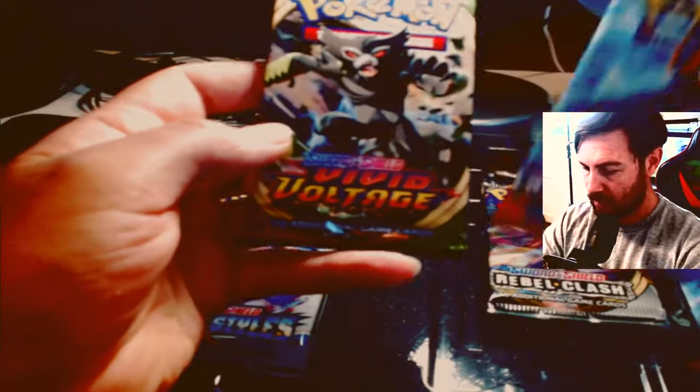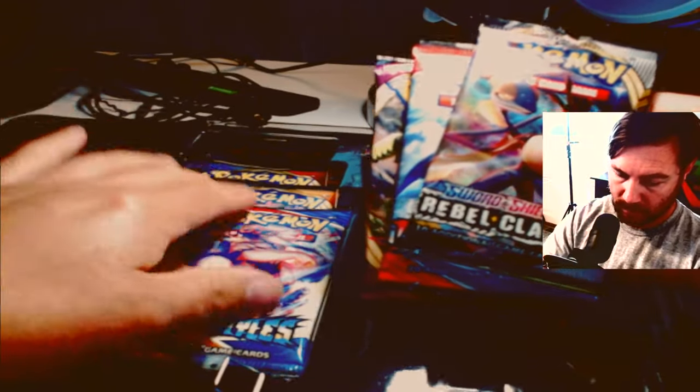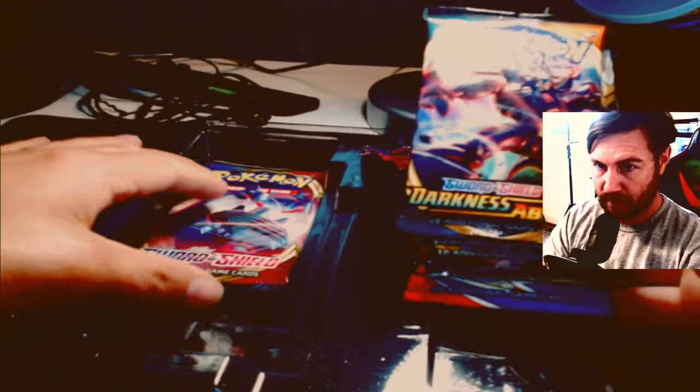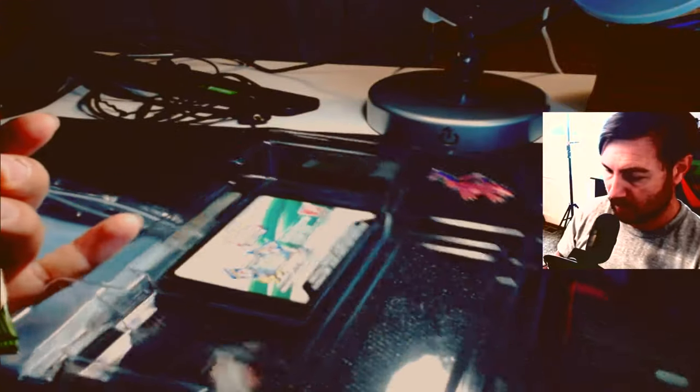Let's get into the actual main packs. What you get is Vivid Voltage, Battle Styles, Rebel Clash, another Battle Styles, Darkness Ablaze — Darkness Ablaze is a pretty sweet set — and then Sword and Shield. So those are all the boosters you get with this box. Not bad at all.